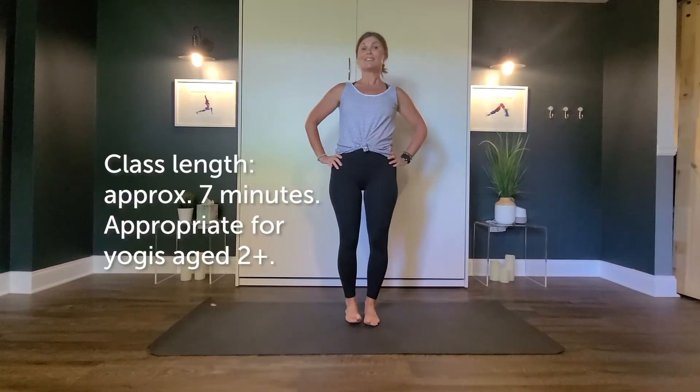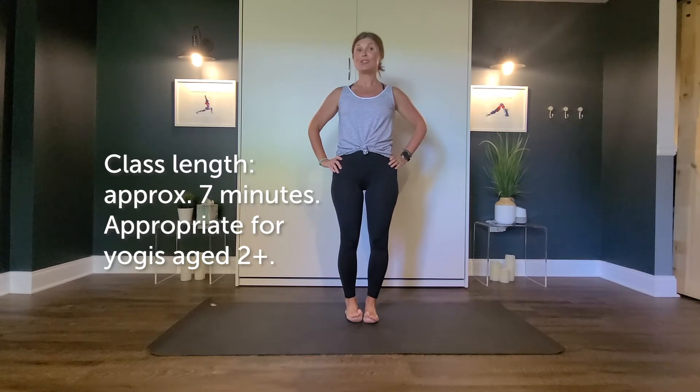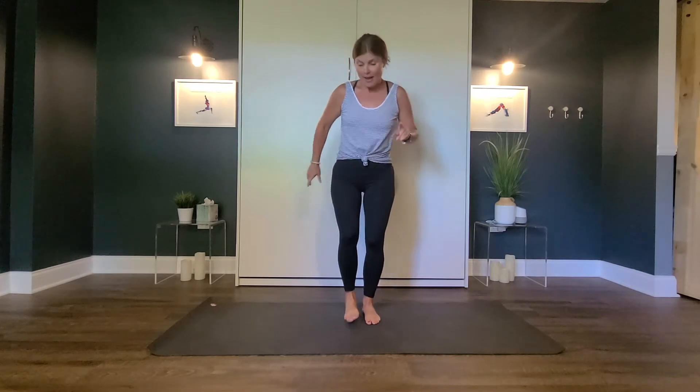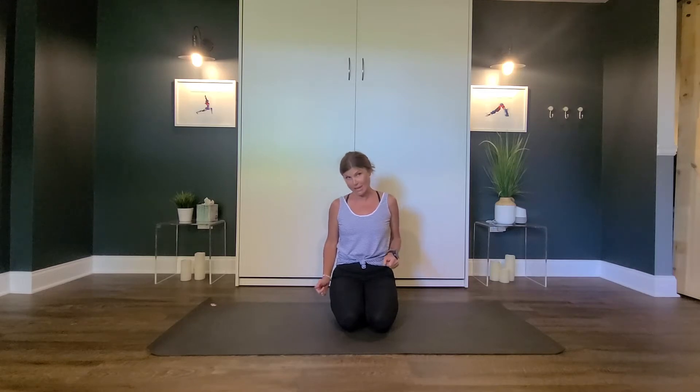Hello. Today we are going to do a jungle rhyme with yoga. We're going to get started on our knees. There's one animal that's known as the king of the jungle — do you know what that is? It's a big cat with stripes. Yes, a tiger! There's a yoga pose for a tiger. Let's try it.